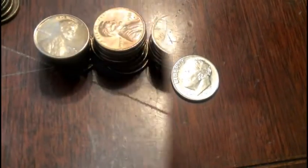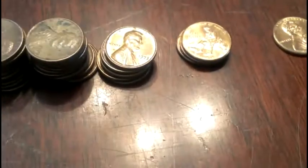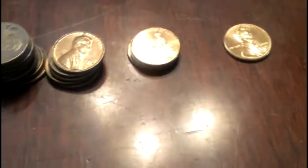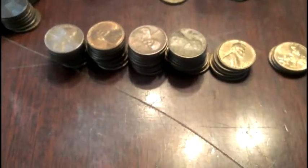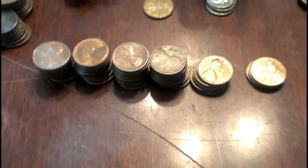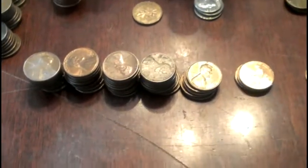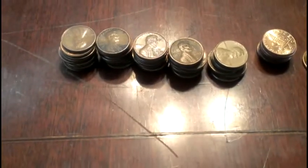Five more rolls down. Got almost a roll of copper, three 2009s, and another penny to put in my book. That was not an awesome five rolls — no dimes that time either. Maybe the next five will be awesome. About the same on copper, almost a full roll. Got a pretty good stack of 2009s and a couple more for my penny books.